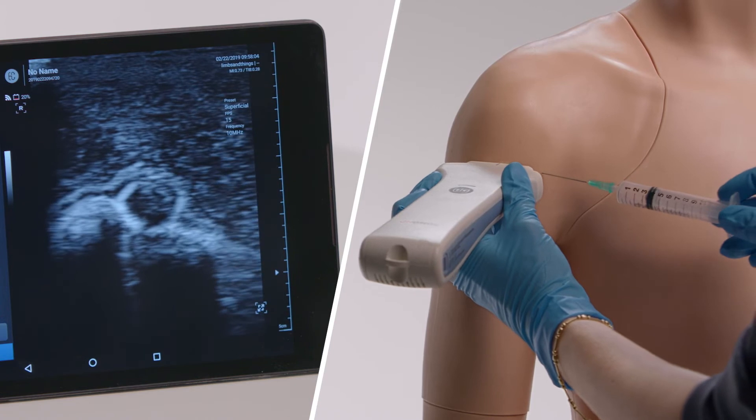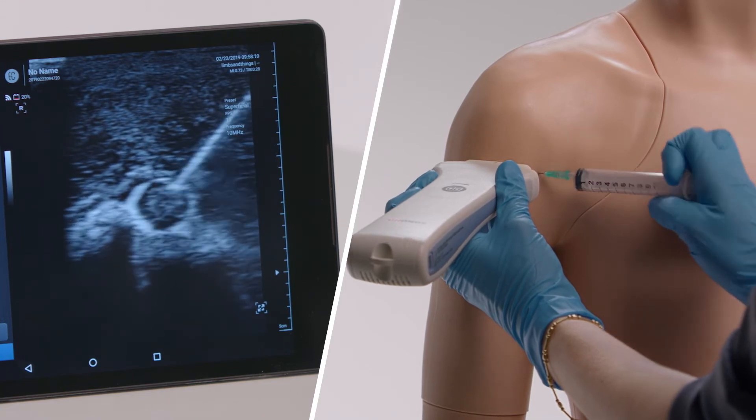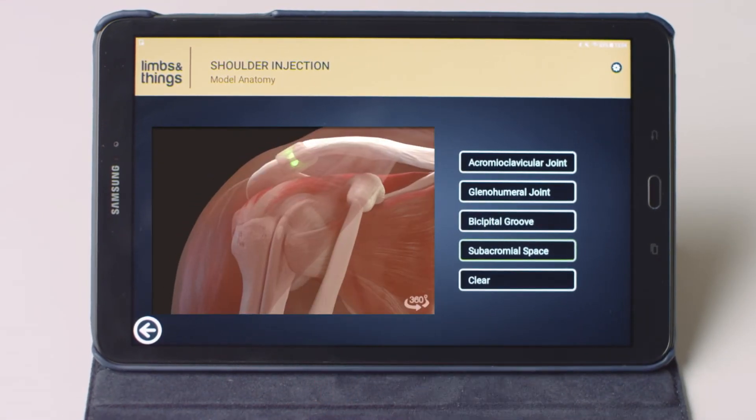Accommodating different techniques, the model allows for the comparison of the varying approaches to each injection site. Within the app, trainees can view a simple list of injection sites or the underlying anatomy in a 360-degree rotatable view.